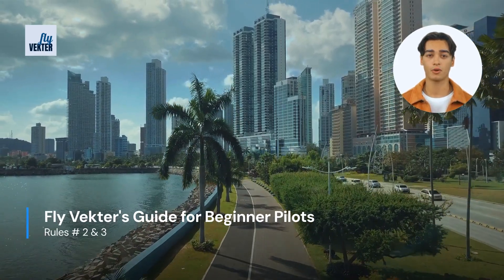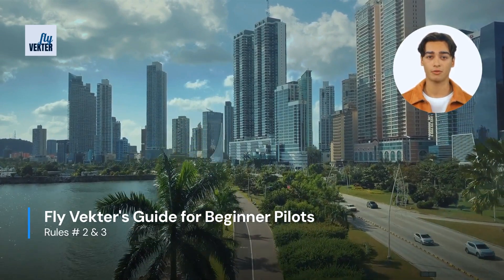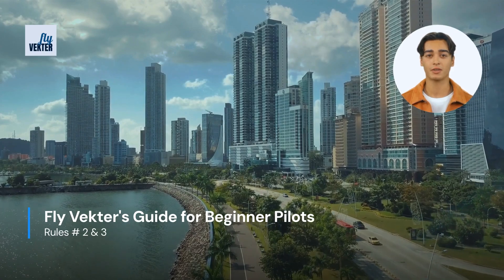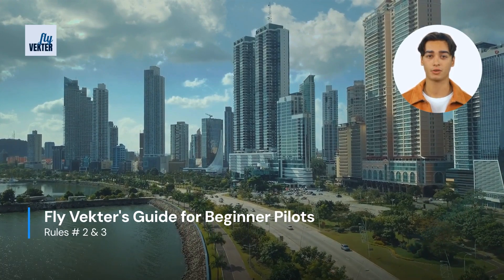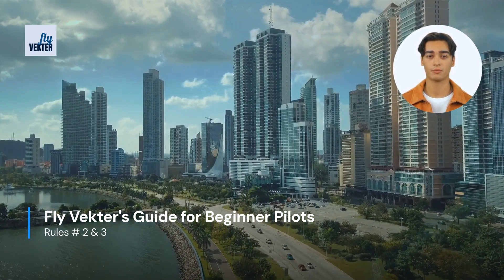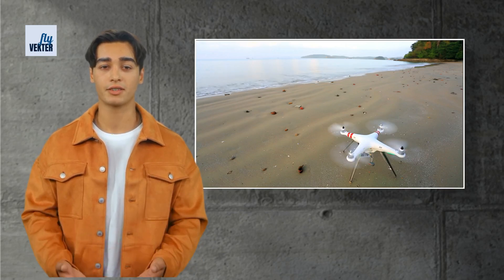The last video explained rule number one: use one thumb at a time, which is crucial to ensuring you are able to fly the drone safely. Now it's time to take the drone to the sky. We are going over Fly Vectors rules number two and three for beginner pilots. Following these two rules will drastically reduce the chance of wrecking your drone.